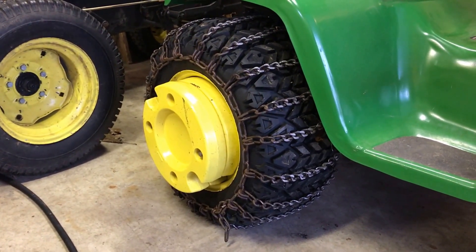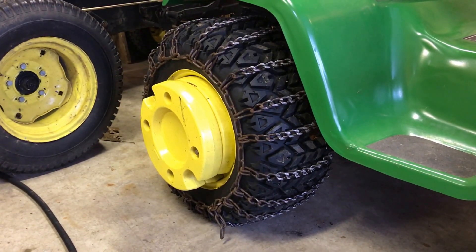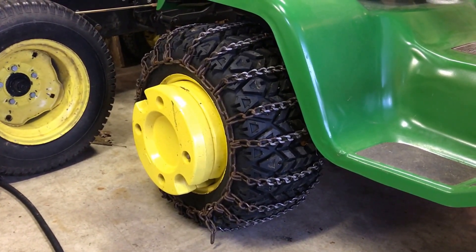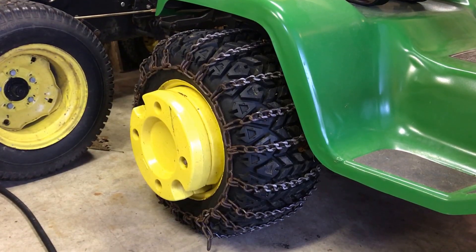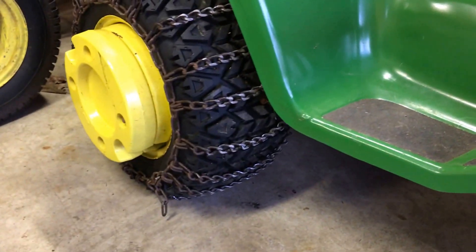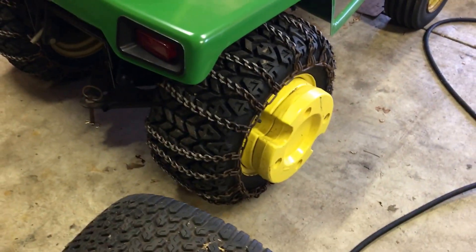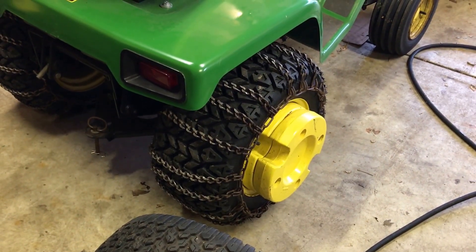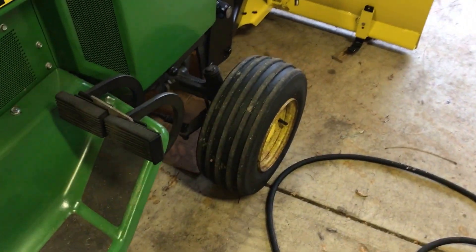Bar tires look cool with chains on them, but in Michigan on the ice pack snow, deep snow, bar tires suck — they look cool but they suck. That tire right there with the chains on it, the chains are evenly dispersed with constant pressure on the asphalt, gravel, whatever you're on. With double-stacked weights on the back, it's constant traction. Chains are on there tight as banjo strings — they don't move around, they don't get caught between the lugs. That right there is a perfect rear tire for a garden tractor.